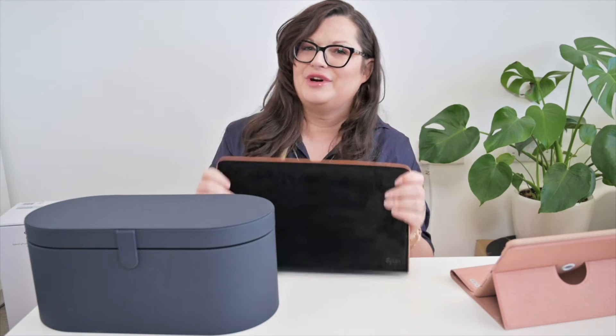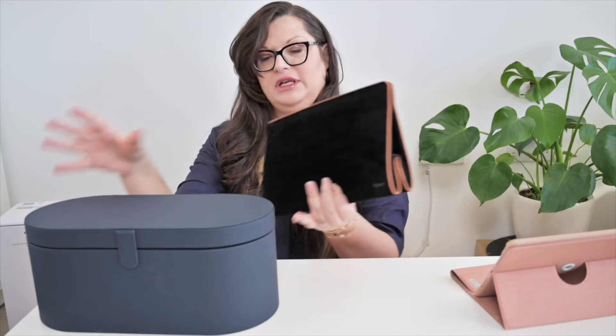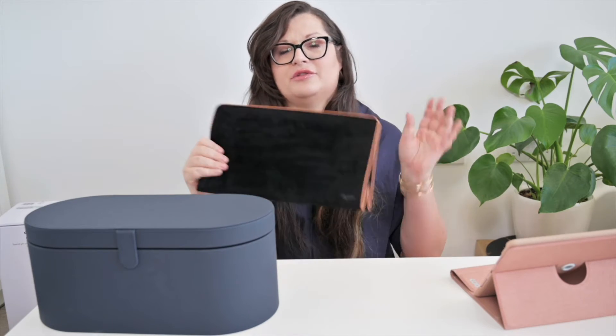When you are gonna travel, you can pack your device and a few attachments in the pouch, so you don't have to carry the big case — and the case can work for you at home. I think this is a lovely addition, especially considering that the price of this limited edition is exactly the same as the regular Dyson Airwrap Long.